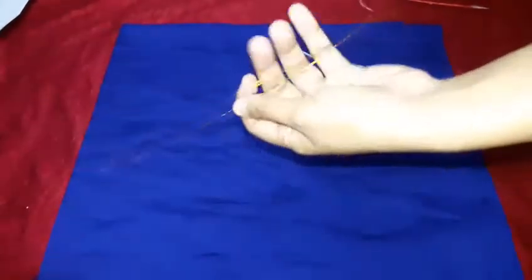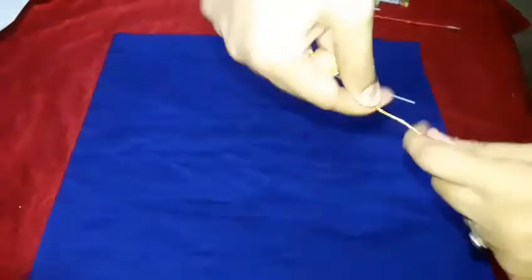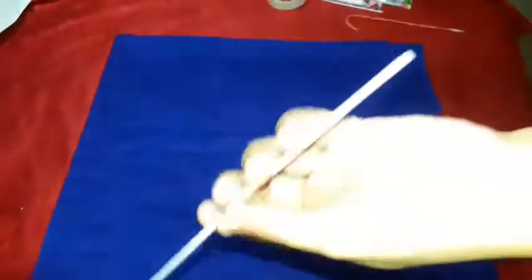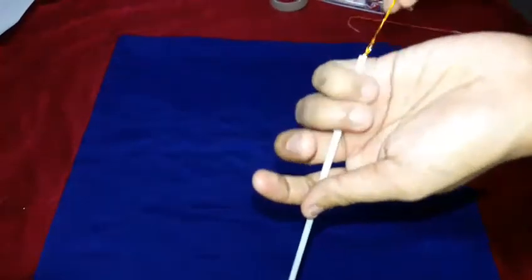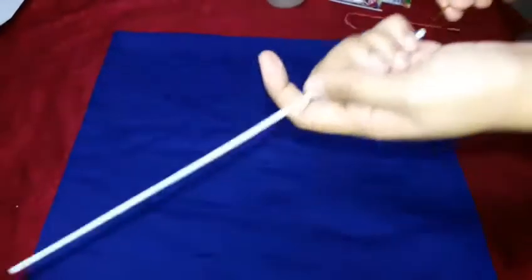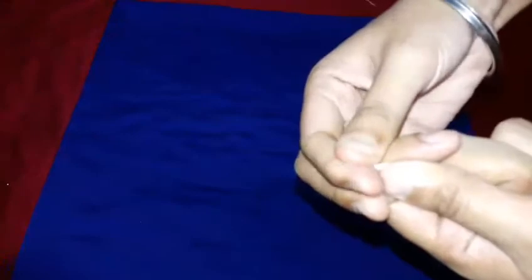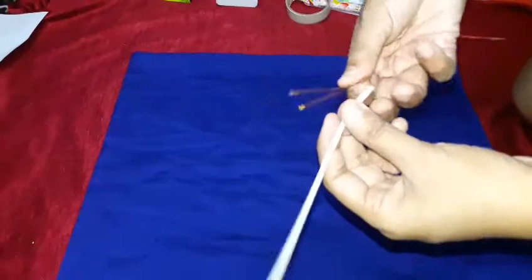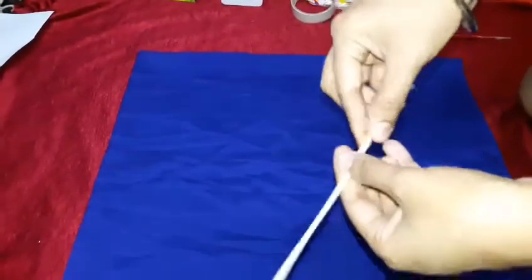Take one string and bend it equally, then rotate it a little — not fully, just slightly — to make it stiffer. Now push it inside the straw. At the starting point, lock it so the straw doesn't slip out of the string, and do the same at the end.